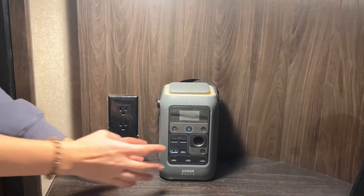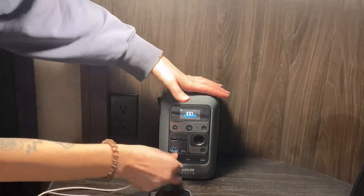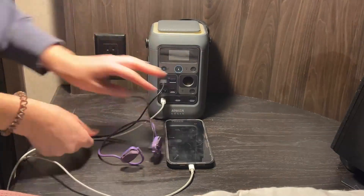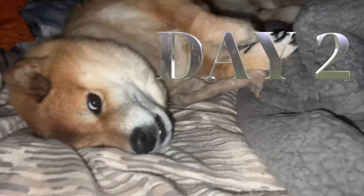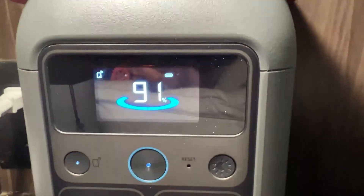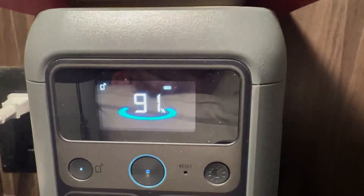We are starting at 100% battery life tonight and I will be charging up my phone and my earbuds only, because all my other devices don't currently need to be charged. Good night, and I'll be back in the morning to see where the battery percentage is at. So it's the next morning and we still have 91% battery life left.